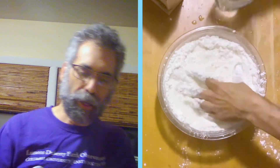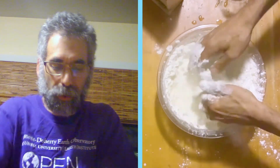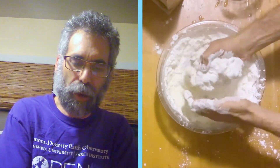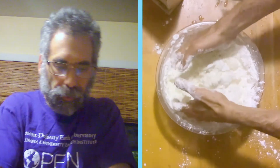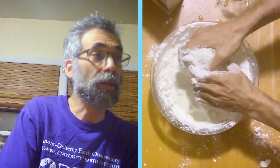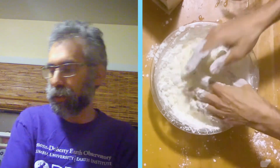I would suggest wearing not your best clothes for this because, as you can see, this makes a huge mess. This is too crumbly right now. But if you add the water to the cornstarch instead of cornstarch to the water, you'll make sure that it doesn't get soupy.